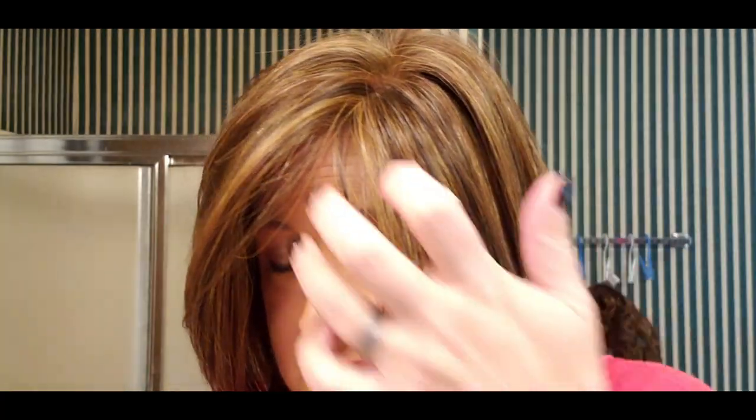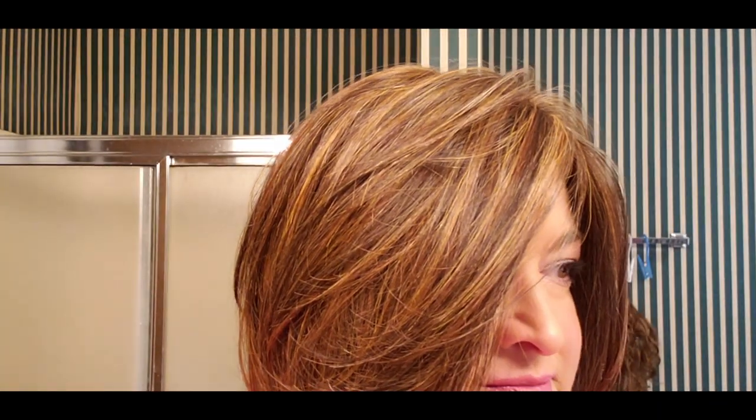First of all, look at this color — chocolate caramel. It is to die for, so beautiful. It is a warm, kind of medium dark brown and it's just full of caramel highlights. I'll make sure you guys can see this in outside light.